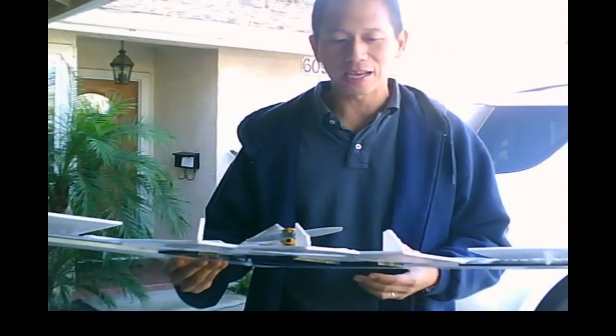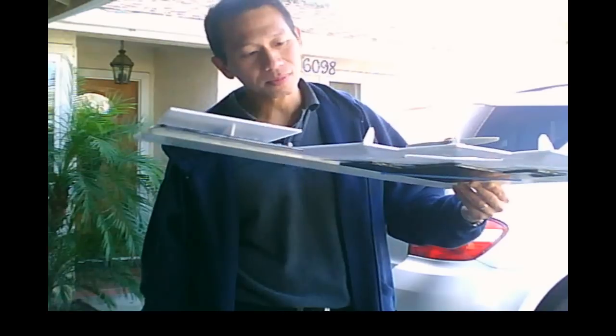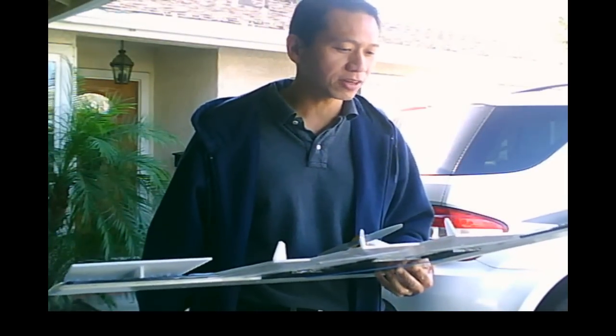It flew a lot better — a lot more stable — and it was tracking a little bit straighter. The idea behind this is I was thinking about throwing a dart: usually the nose is a little bit heavier and it's got feathers to produce drag, and that's what keeps it tracking straight. But I still didn't feel confident about pulling any of my vortex generators off, so I just kind of left it on because it flies so much better now.